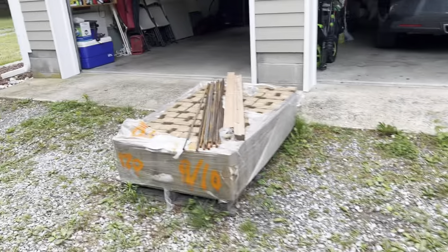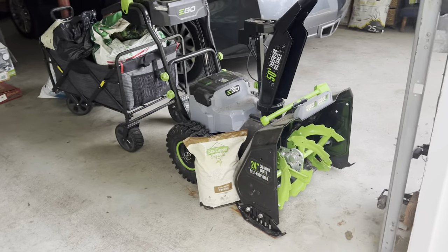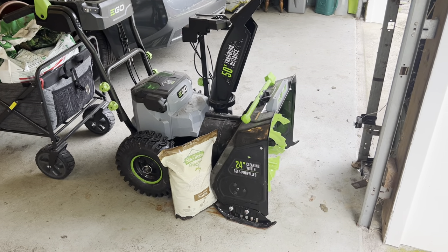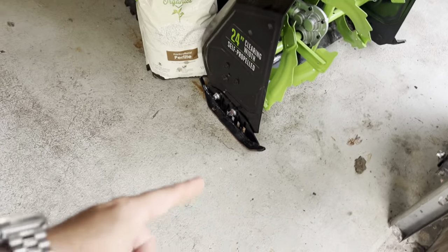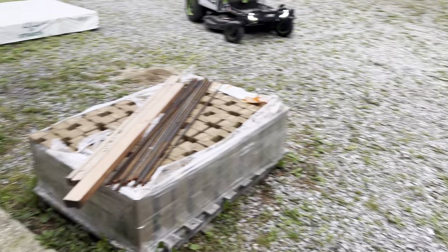Here's some of the other Ego equipment that I have. As I mentioned, we moved in the wintertime so I got the Ego two-stage snowblower. That's also been fantastic. That came with the two 7.5Ah batteries that I'm using in the lawnmower. I did get some aftermarket skids to raise it so that I wasn't chewing up all the rocks and everything.